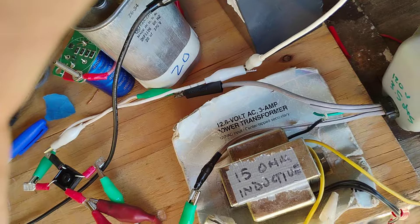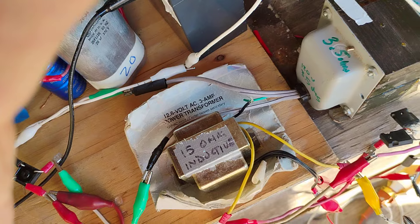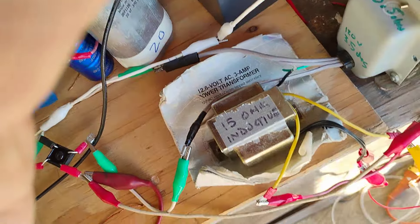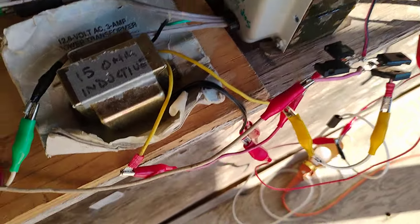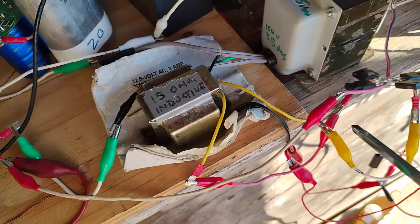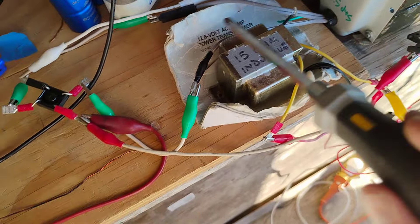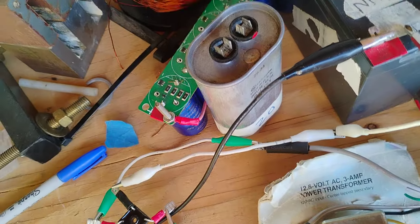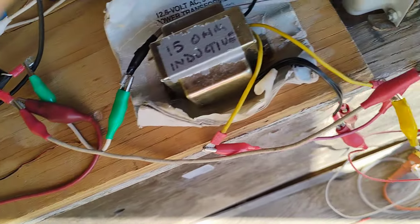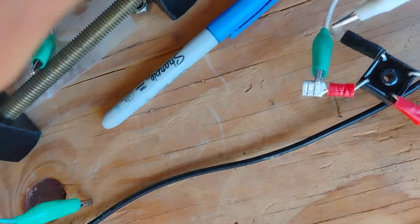I tried combining them and putting the AC of one into the AC of the other — it didn't work. I also tried putting the DC out of one into the other. But that's actually what I'm doing now: the DC out of this full wave bridge connects to the DC out of the other one.